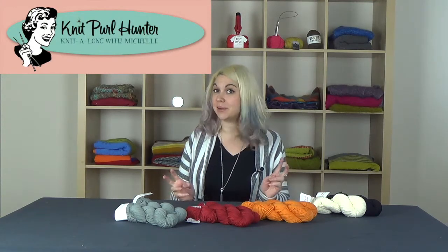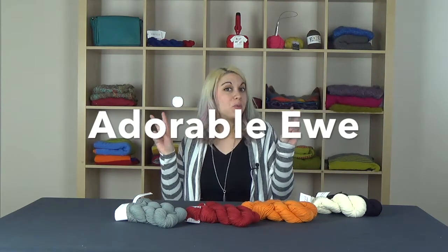Hi, I'm Katie and I'm here with your Makers Minute. Today we're talking about a really great upcoming knit along hosted by Michelle Knit Pearl Hunter. She's calling this one Adorable EW.